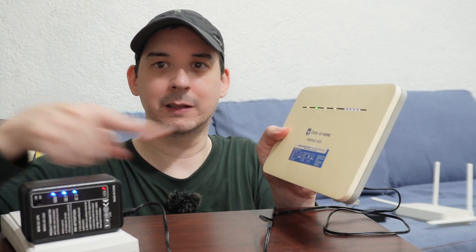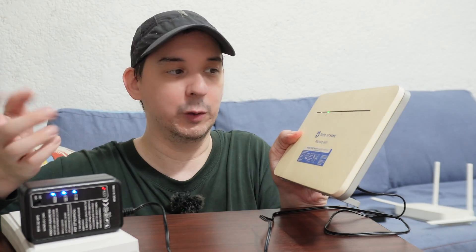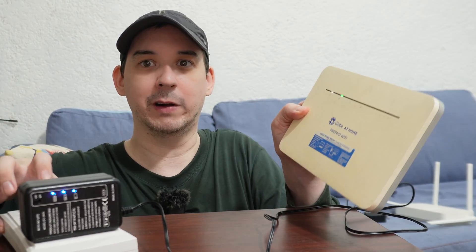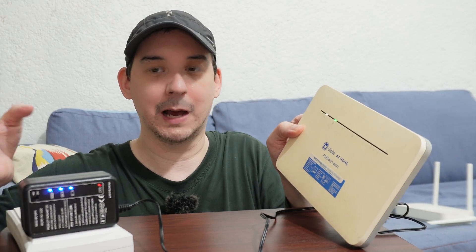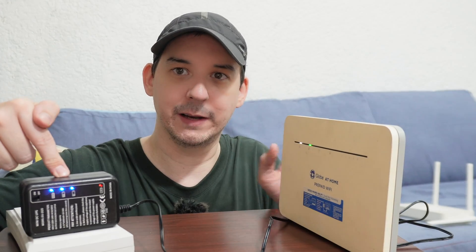At the very least, I recommend a DC UPS for your modem and router just so you can stay online. Most of the time the telcos have battery backup, so even though your home has no power, they can still provide internet. This simpler type is the easiest for most people — you literally just remove your old power adapter, plug this in, and you're now on a UPS. If the power goes out, it continues running as if nothing happened. Something to consider — thanks for watching.